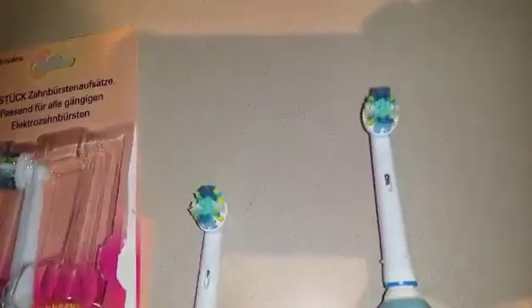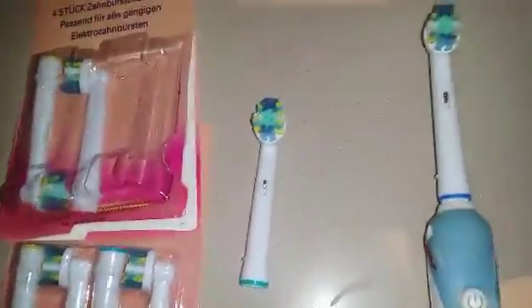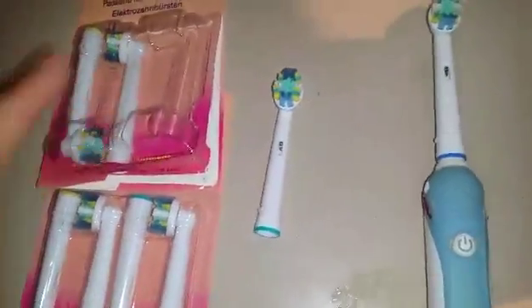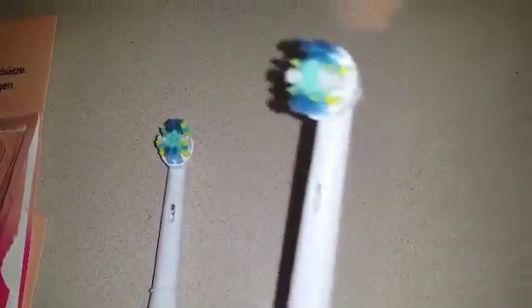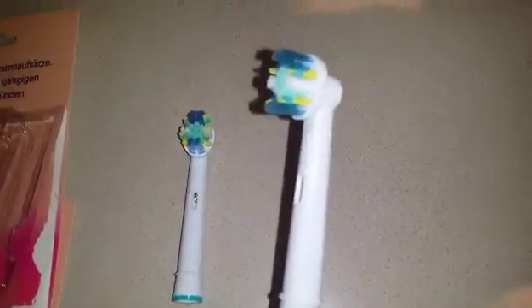This is the one I've been using for a few weeks, this is the one my husband's been using, and these are the extras. You get eight pieces in the set, two different packages, one order, and they're just like the original bristles — it's just nice to have them be a fraction of the cost.